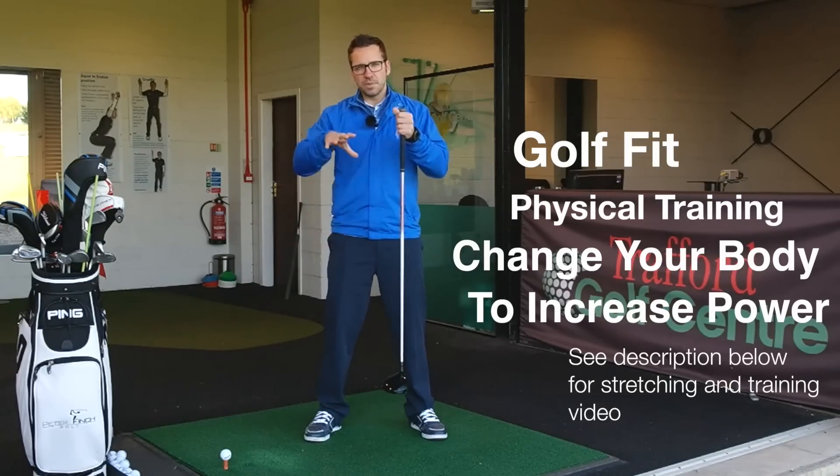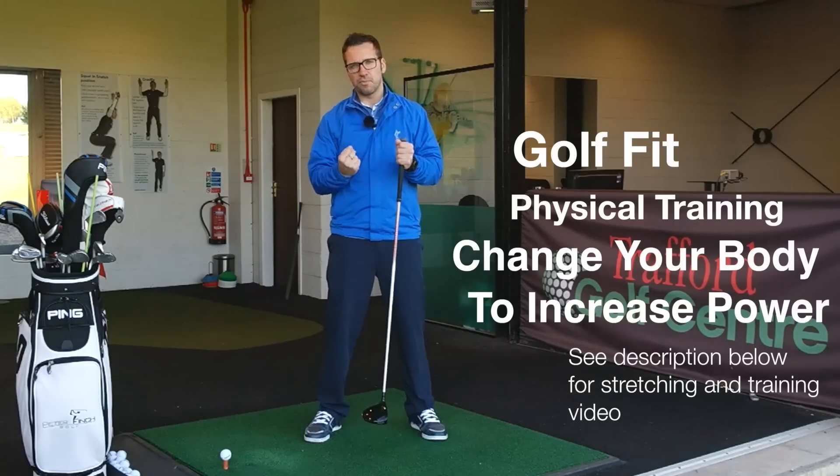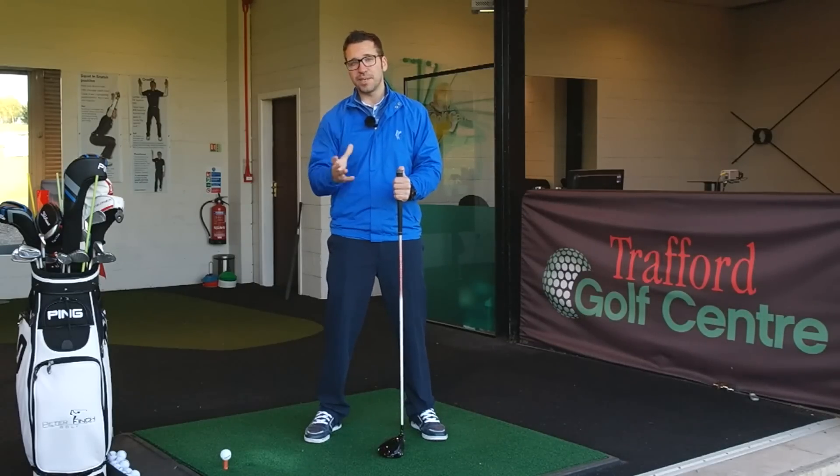Tell your trainer about your goals and focus on the muscles that matter. The core, the legs — the lower half especially is where you draw all your energy and power up from. So step one: make sure you're physically fit and capable and fit enough to perform these swing changes.